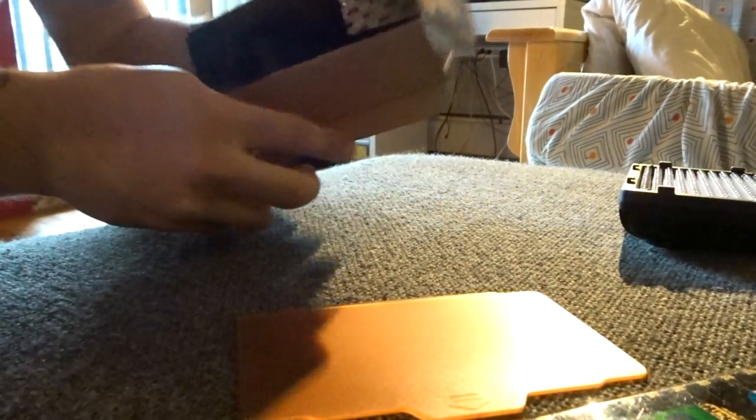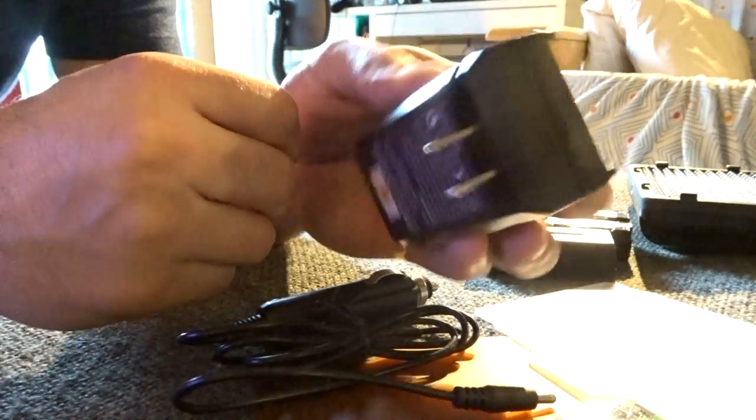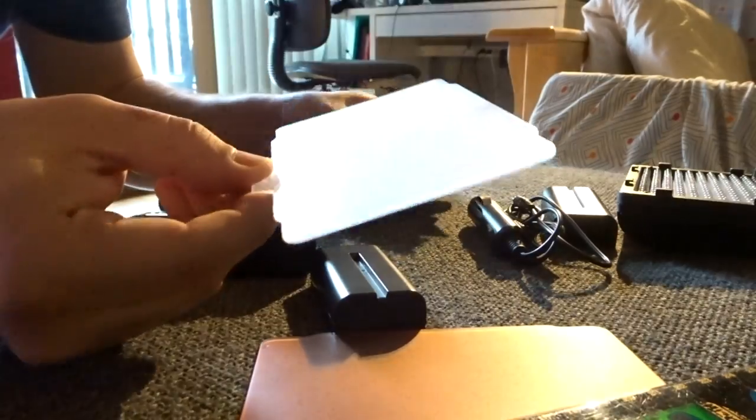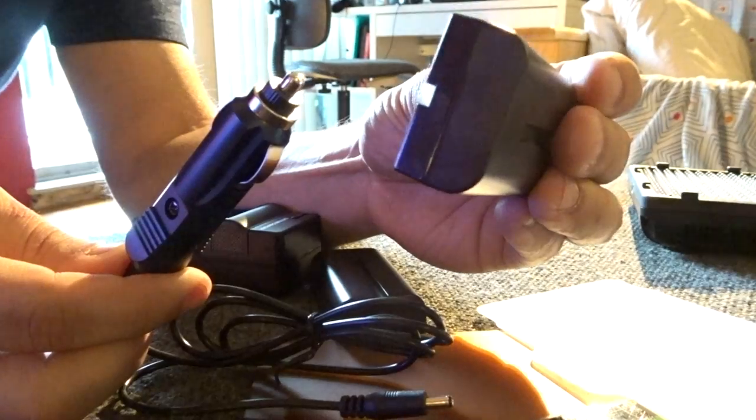When we got the box, you get a battery charger, you get two batteries, and then you get a wire to plug that charger into your car lighter.